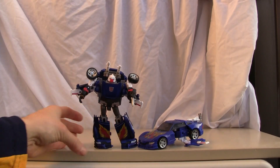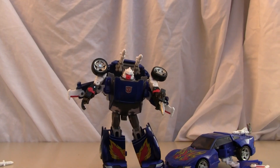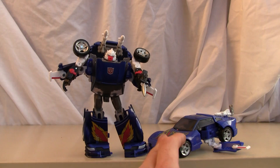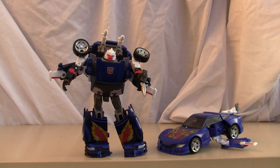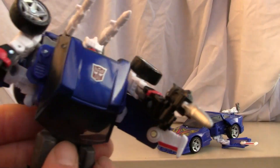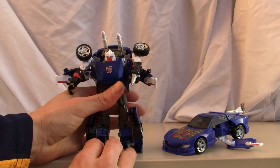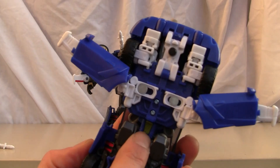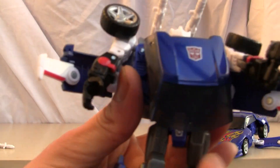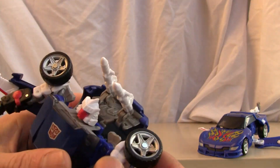It's really up to you if you want to leave him in this mode. The instructions say you can flip it around but I personally don't like it that way — not nearly as cool looking. Just to show you for the transformation: the Reveal the Shield version has yellow stripes on his codpiece whereas the United version does not. Oh well, what can you do.